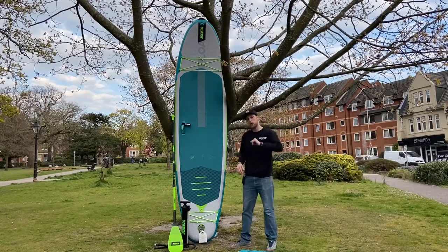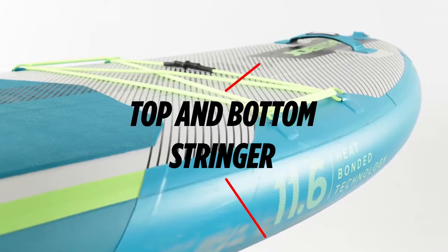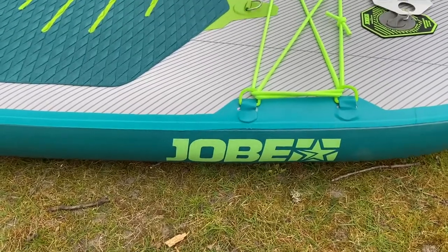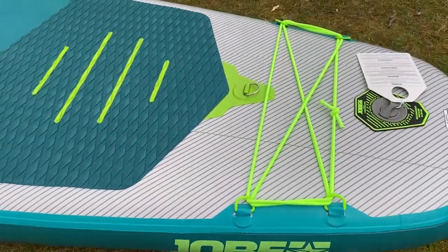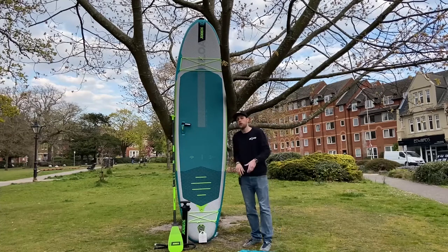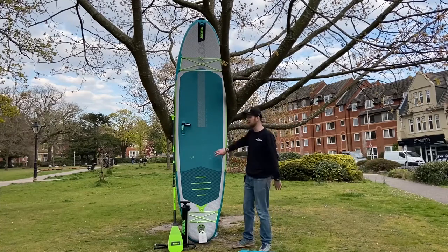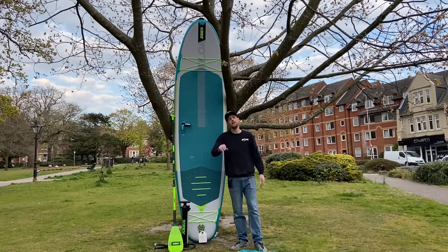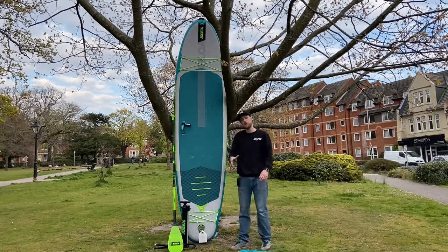The Lower comes with two stringers that run across the top and the bottom of the board, which increases the rigidity and strength of the board. So although this does pump up to a full 20 psi, to be honest 90% of the time you only have to pump it up to 15 or 16 psi and you're good to go because of those additional technologies.